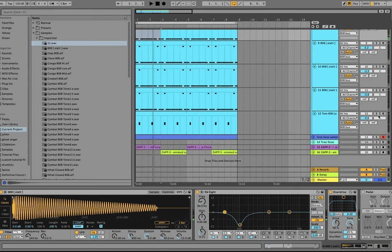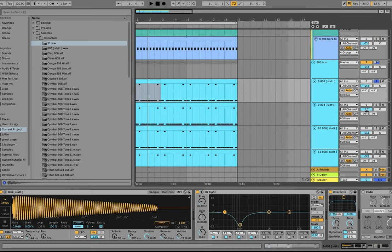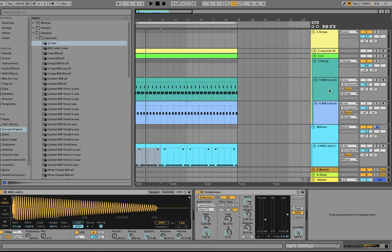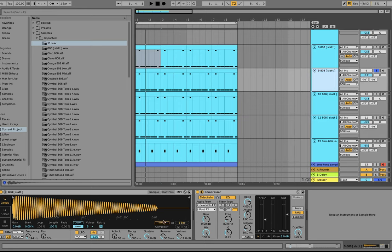So for the actual 808 sound, it starts with this first layer. Before you get all that distortion going, you just want a nice fat 808 that's grooving with your drums in the low end — not distorted just yet. There's really no processing on this other than just side-chaining it. It just gives you that solid foundation of bass. Think of this like a hip-hop 808.